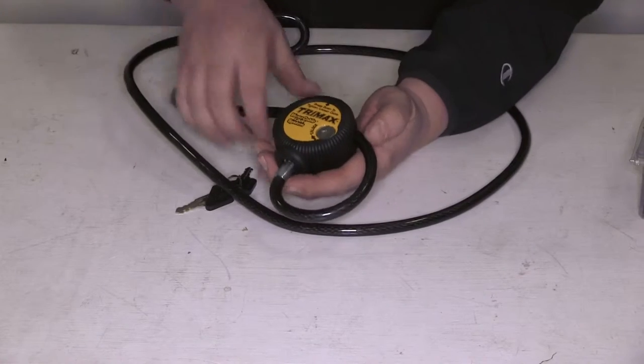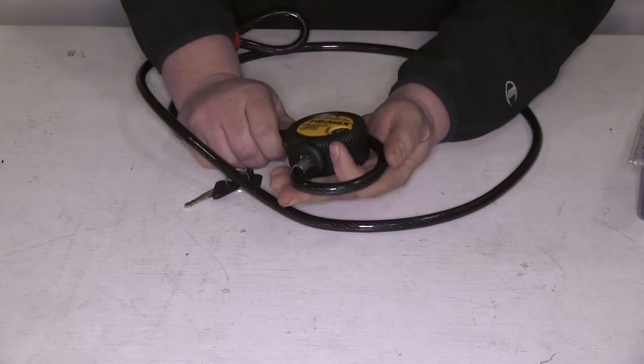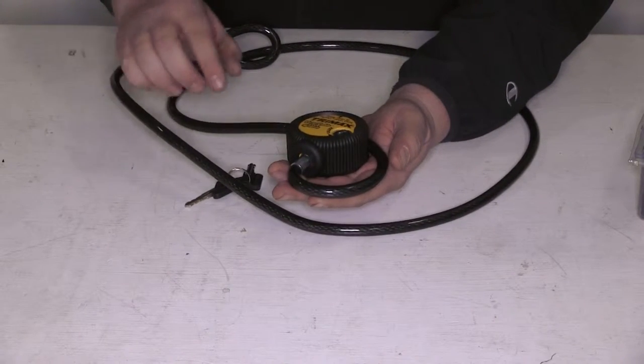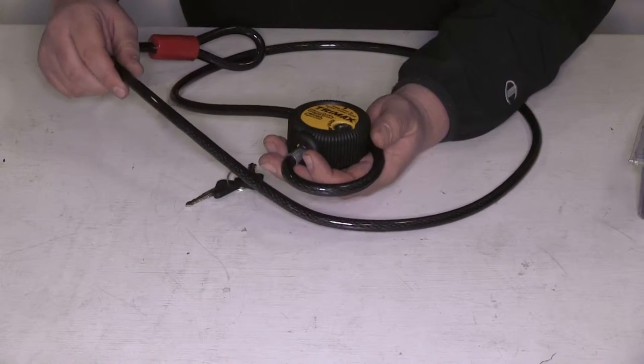The unique thing about this lock is once you have it locked into the lock core, you can push the red button down and cinch the cable tight. That'll secure whatever item you have locked down to keep it from rattling around, such as a ladder on a utility trailer, a bike on a bike rack, or whatever items you may be carrying.